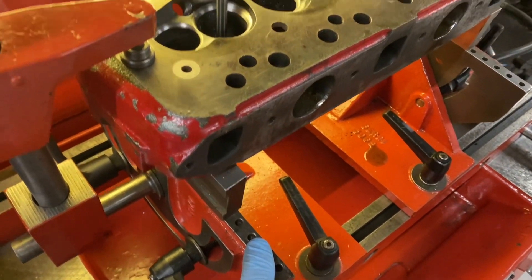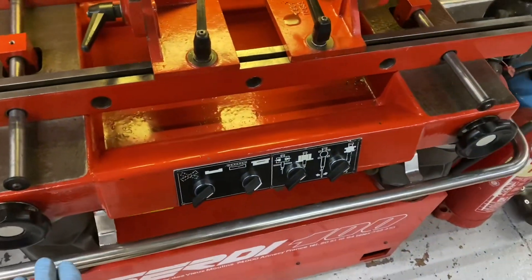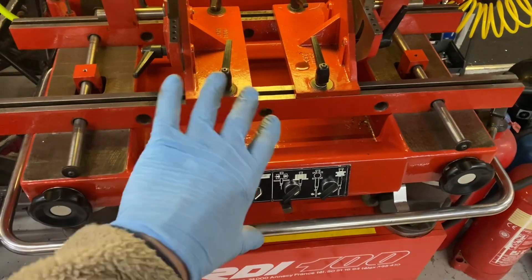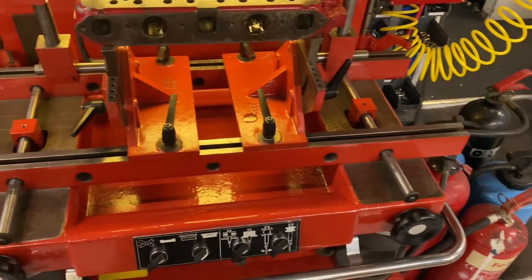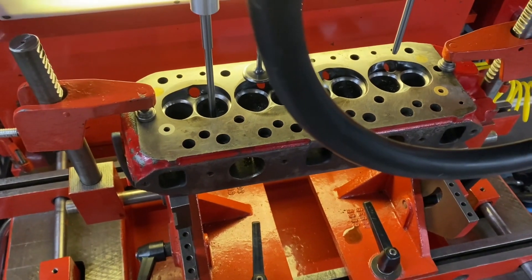There's also angle adjustment if it's a straight angle on the valves or if it's a compound angle — this whole table with the rail around it will tilt up to 30 degrees. So if you've got a compound angle like a Pinto head, it can do that as well.